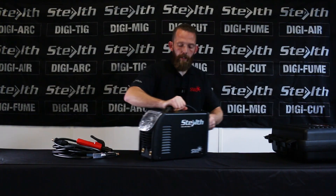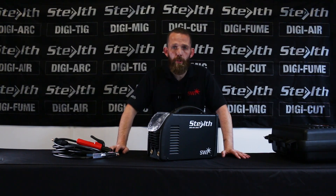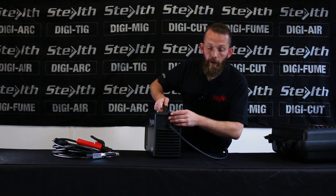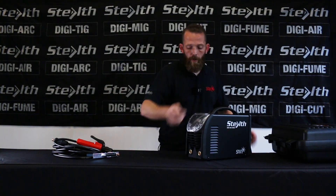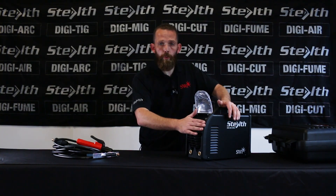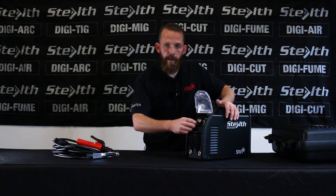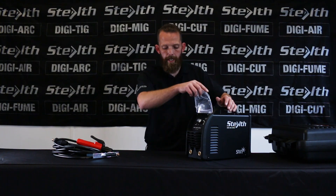The machine itself is designed to run on 230 volts, plus or minus 10%, and it is generator friendly. On the back you've got your on/off switch and your mains cable. On the front you've got a protection screen for the controls underneath, your current adjustment knob, selector switch for MMA welding or lift TIG, and the current digital display readout.